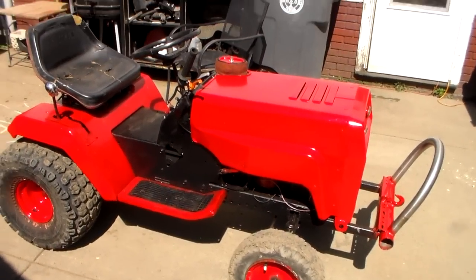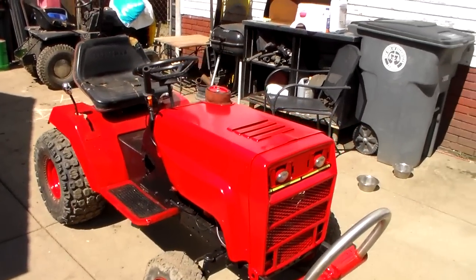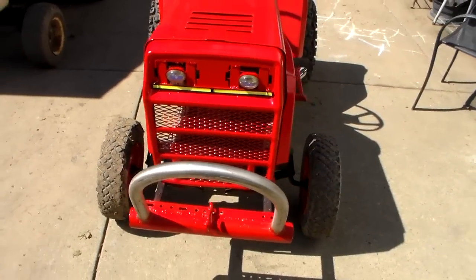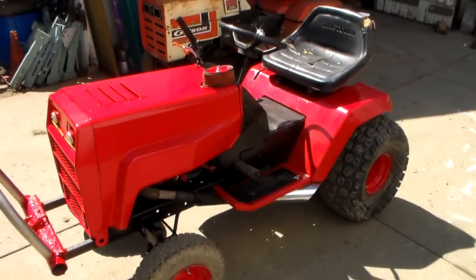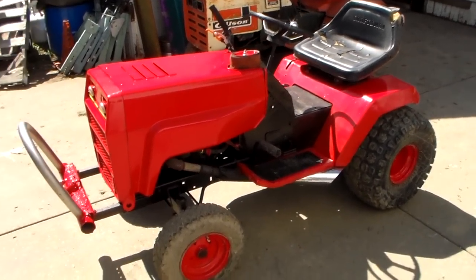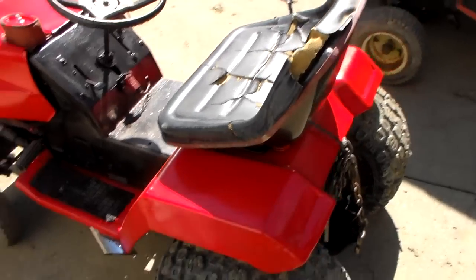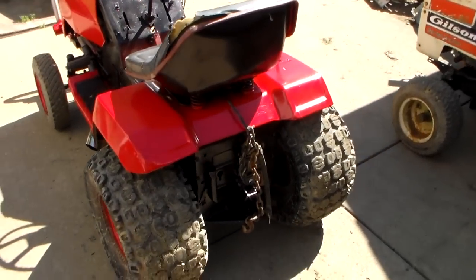It has a fresh paint job. Went ahead and gave her an all new fresh paint job for this Saturday's mud bog. Why I painted it? I have no idea. I'm really not too big on this color, but it is what it is — it's already painted. So we're going to cover it with mud as much as we can.